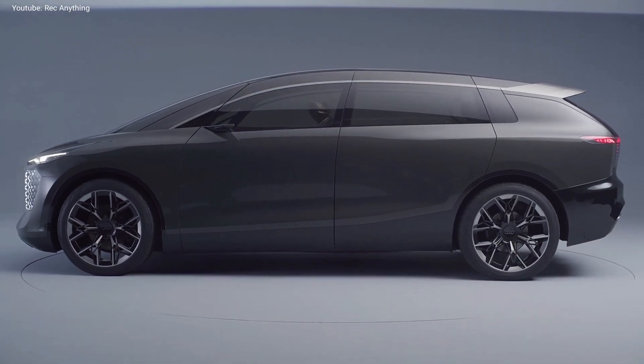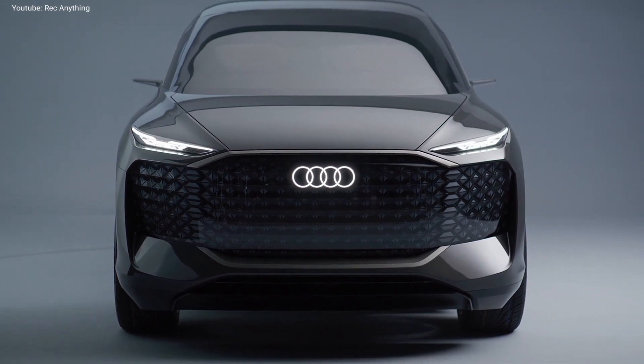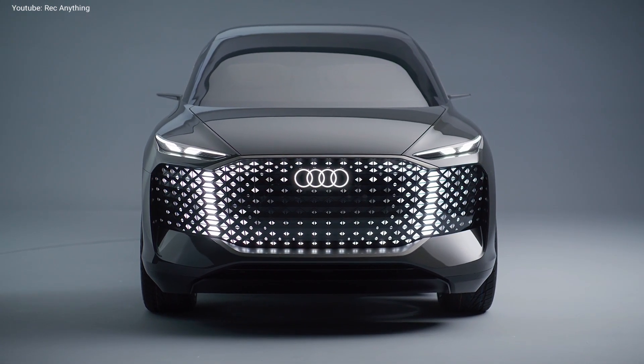This was the first look at the new Audi Urban Sphere concept. If you like it and if you like our channel, please subscribe to it and also hit the like button. Thanks for watching and enjoy the rest of the video.